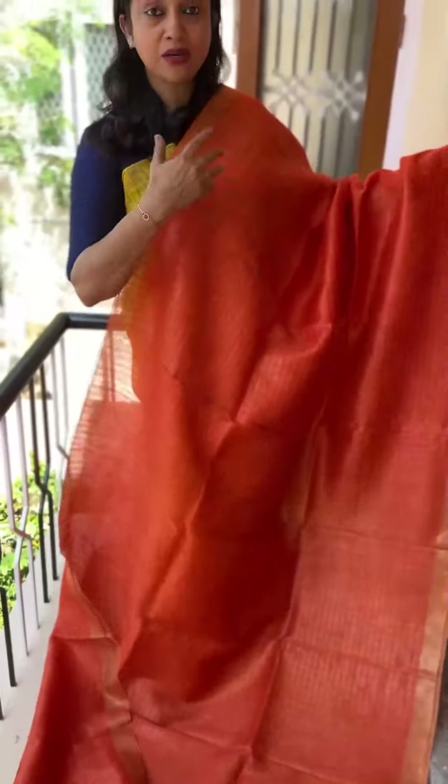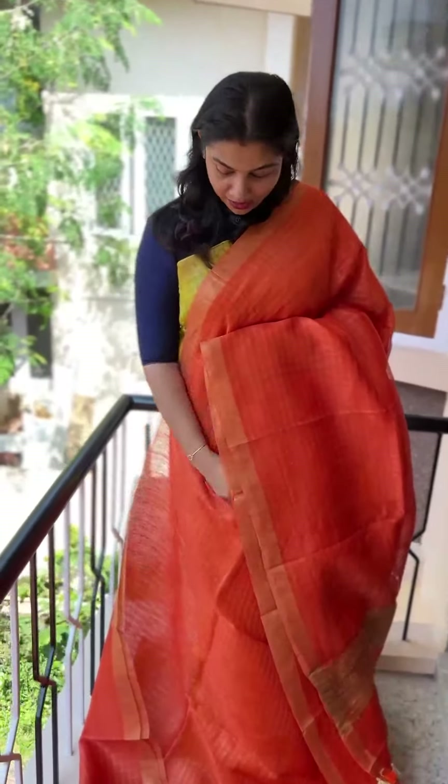Actually, I don't particularly like yellow or orange. I don't want to push it. SKH121 is the product code.